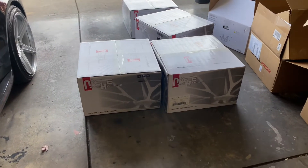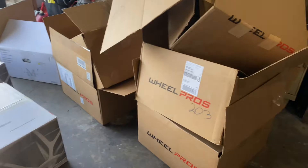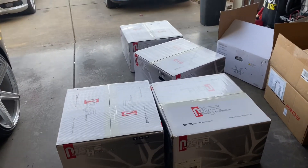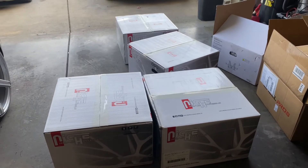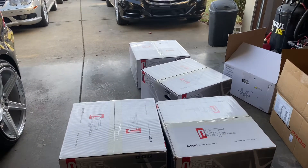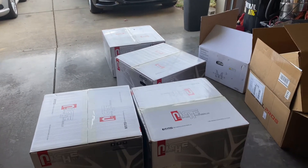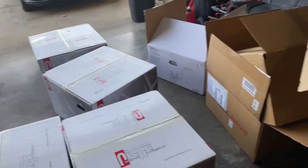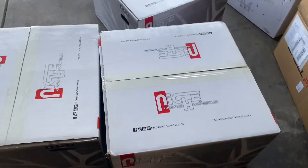I bought some more wheels and I have a whole lot more coming. I found a crazy deal on some wheels and bought a whole bunch of them. I probably have about seven, eight, or nine sets of wheels coming and this is the first batch that has arrived.